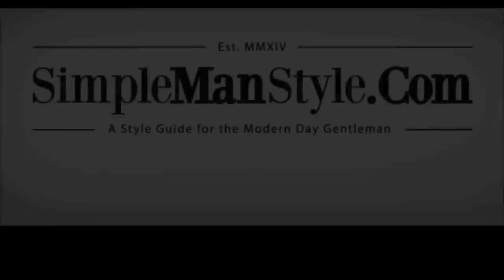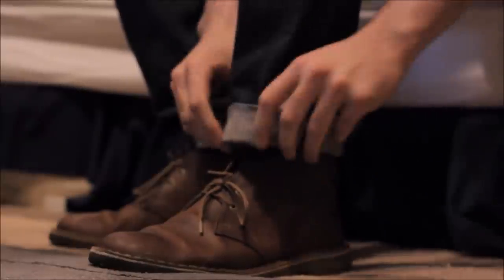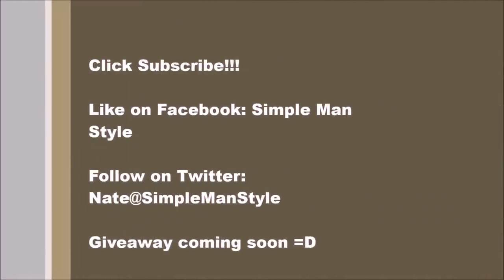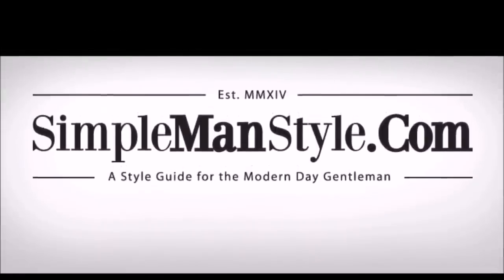What's up guys, Nate here with SimplemanStyle.com. Today I'm going to be going over raw denim. I don't know about you guys, but for me the denim shopping process was always kind of difficult. I could never find that perfect pair of jeans that fit me just right and felt really comfortable. That wasn't until I found out about raw denim, and I'm about to tell you guys what that's all about.